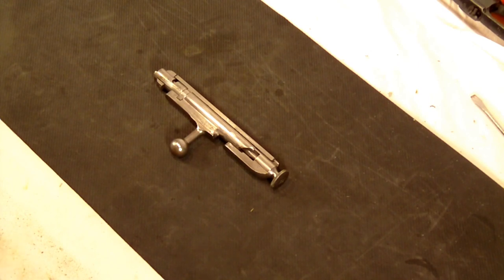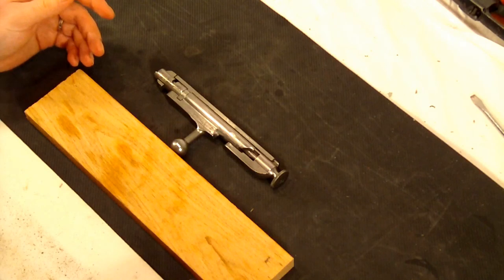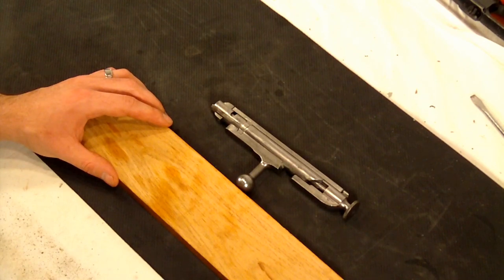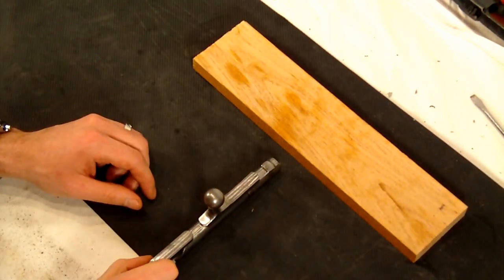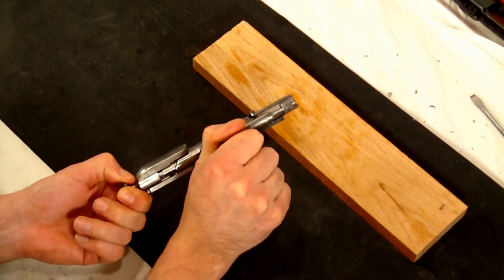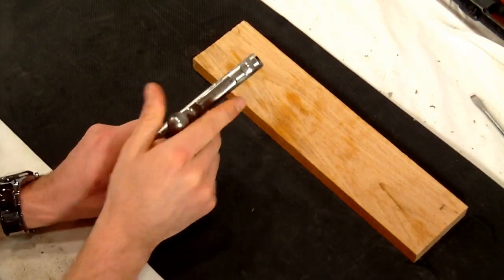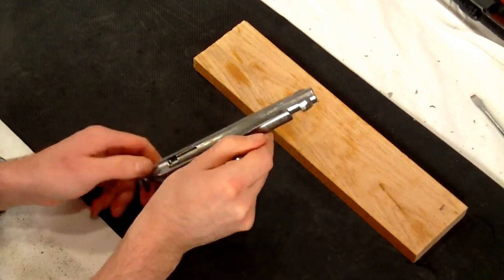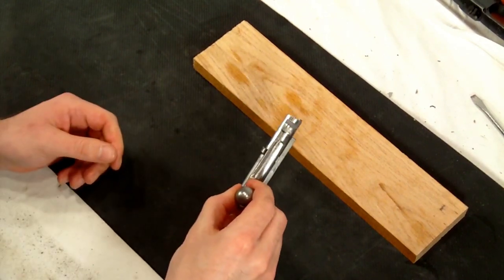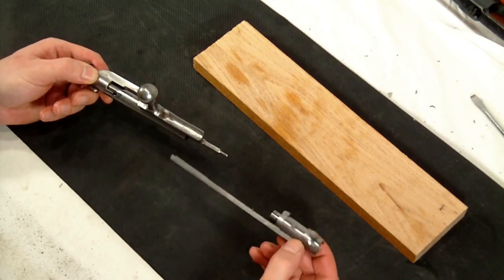For the bolt disassembly, it's pretty straightforward. There are a lot of other tutorials out there, so hopefully this one will help you. First thing you want to do is decock the bolt. You can either do that by grabbing the back and pulling to the left, having the cocking knob twist to the left, or you can grab it and pull the whole knob to the right — pretty much the same thing. I find it easier just to twist it down. Once you decock it, the front bolt head and bolt carrier should come right off the bolt.